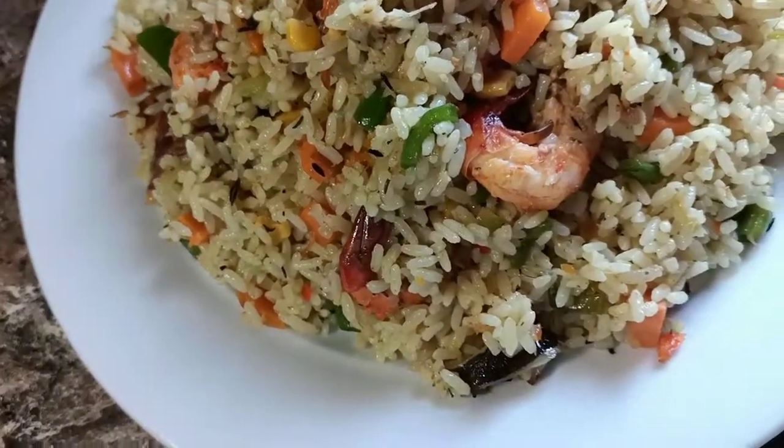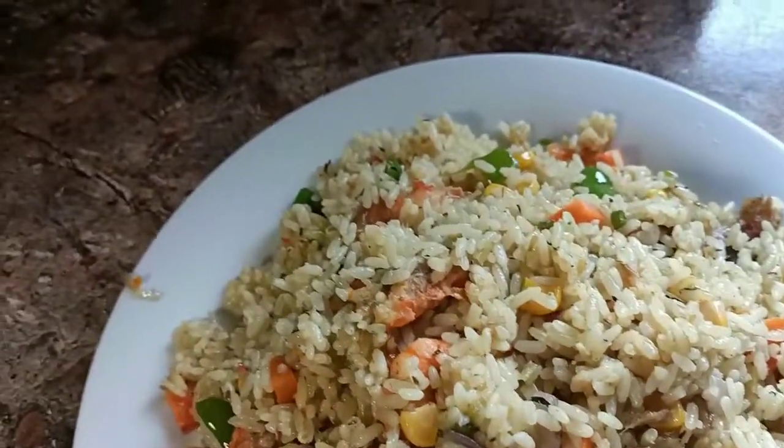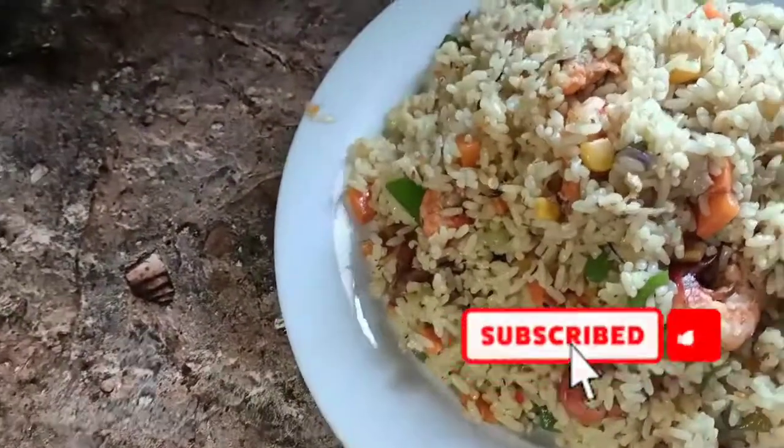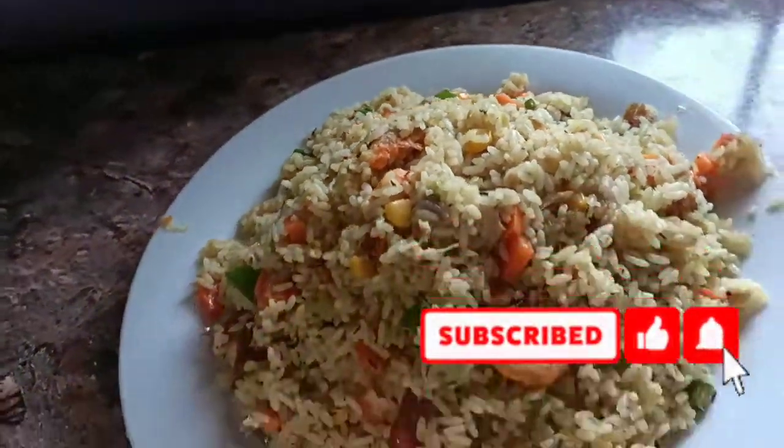This is how it looks like and it tastes so good! If you haven't tried this before, please try it and let me know what you think in the comment box below. I'll see you in the next video!